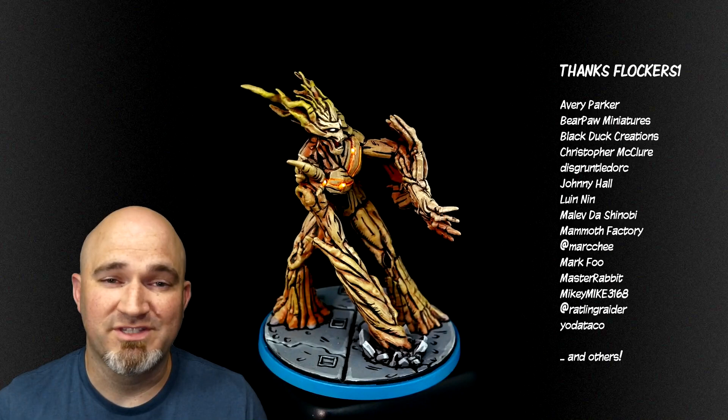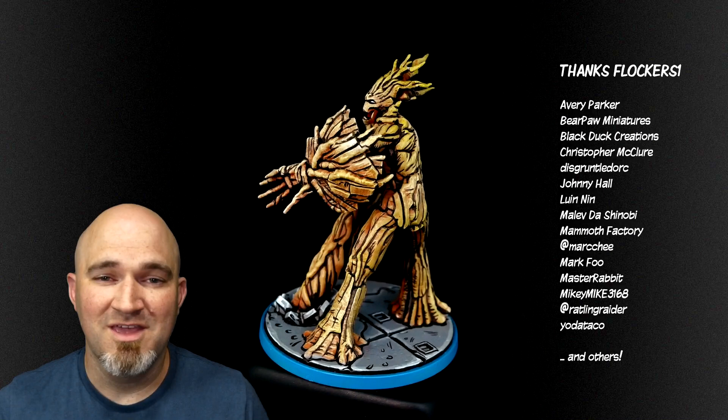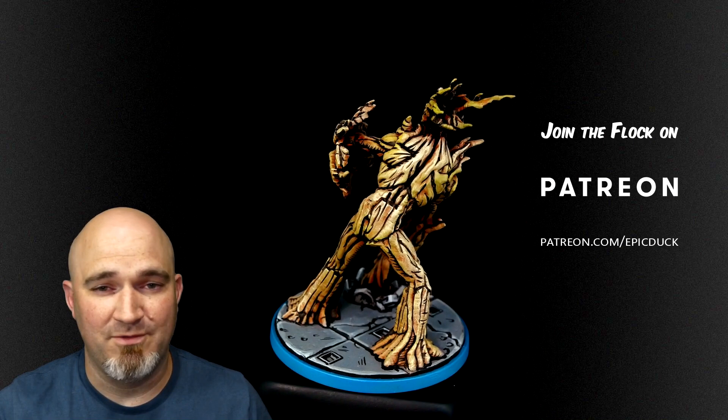I just want to take a moment and thank everyone who has supported the creation of this video and many others over the years - my patrons over at patreon.com/epicduck, my Twitch subscribers, and my loyal fans. There's been a huge outpouring of support especially for comic style painting. Your names are all over here - everyone who's helped make this happen, kept food on the table, kept the roof over my head, kept the stream going - I appreciate each and every single one of you. If you want to join the flock you can do that at patreon.com - five bucks a month gets you access to behind the scenes stuff, unedited versions of these videos, PDF guides, and my eternal gratitude. Thank you so much.